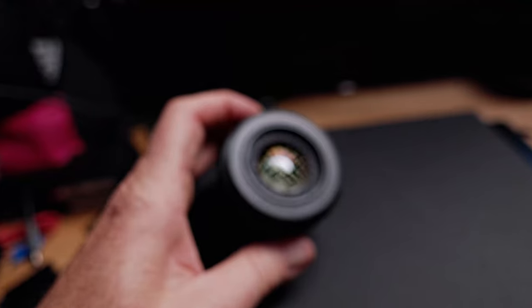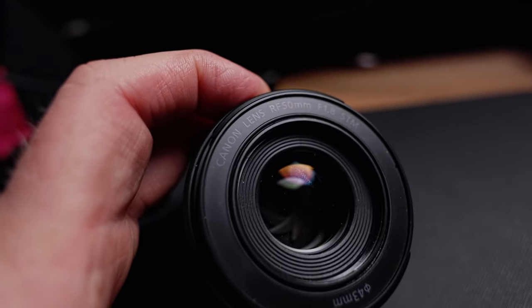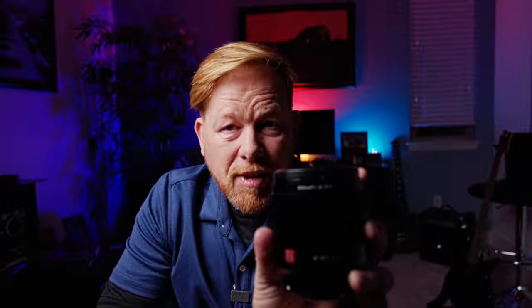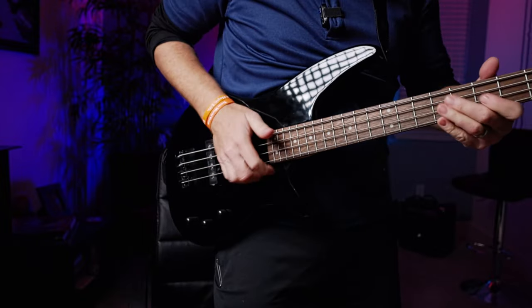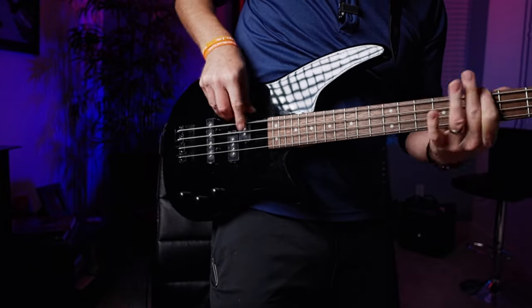I bought a little RF 50 lens, I bought an 85 RF lens made by Viltrox, and I'm filming on the RF 16 millimeter — so that's three new lens things. I also bought a bass and joined a band, so there's about ten new things going on, but I'm back and I'm glad that you are here today.